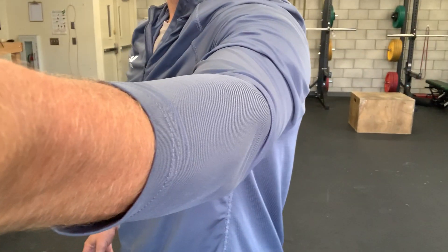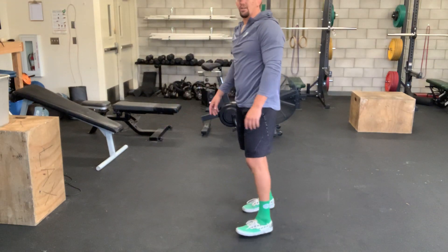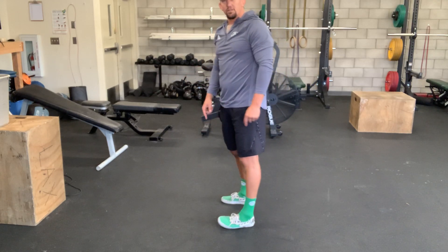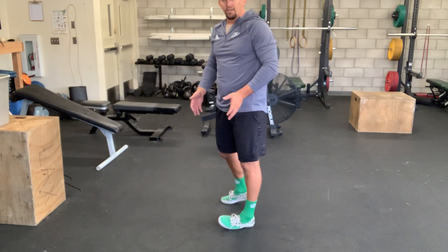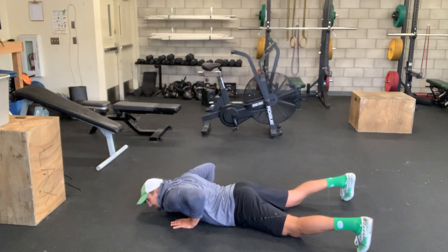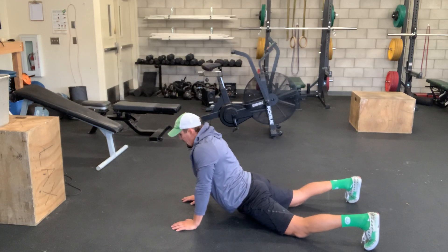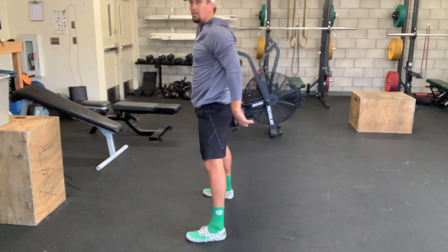We're going to learn one new movement today and practice it in a workout tomorrow — it's a burpee. You do not need equipment to be fit or healthy. Start standing tall, put your hands directly to the ground, and basically fall down — don't use energy to go down, let gravity do its thing. Bend at the waist, hands go down, lay all the way to the ground. Then push your chest up, pop your hips, and try to get your feet outside your hands and jump.